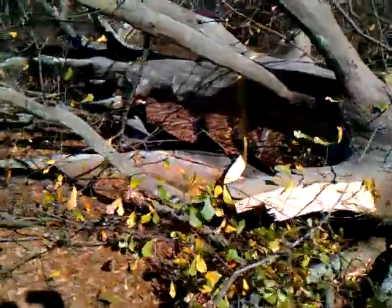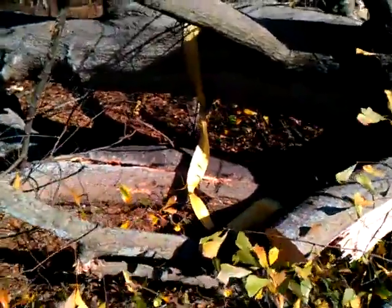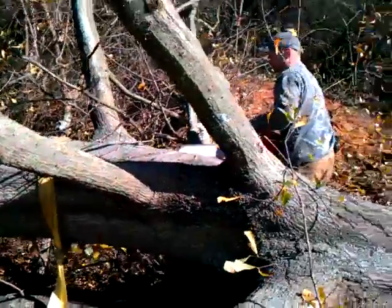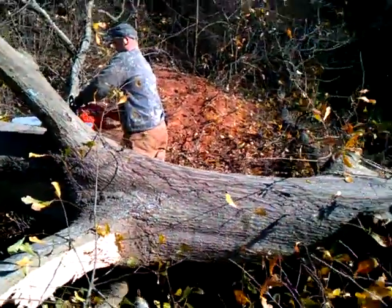You can see right there where she hit the ground. She actually busted the limb when it hit. There's Dustin getting with it.